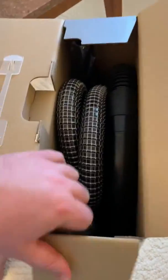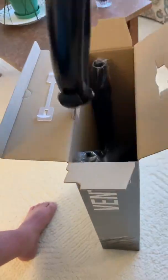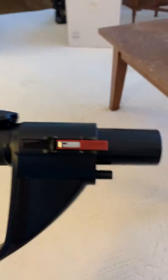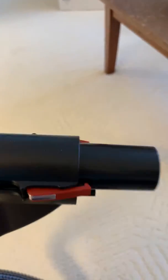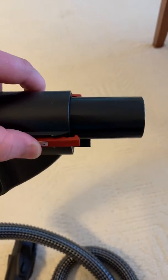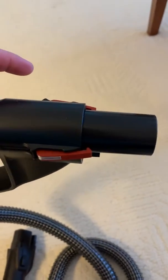Alright, so we have our hose, and this hose does have that red connection I had mentioned before. That does signify that there is an electrical connection in there.